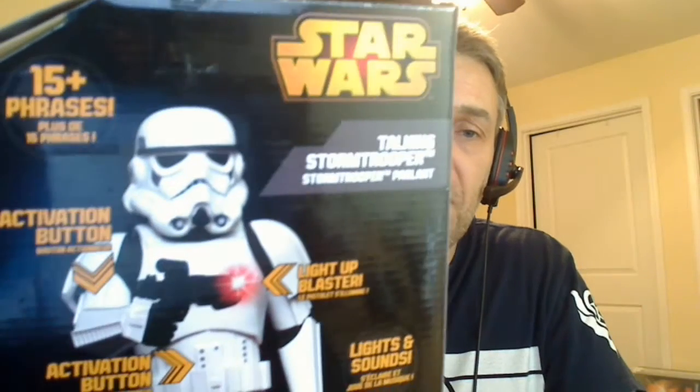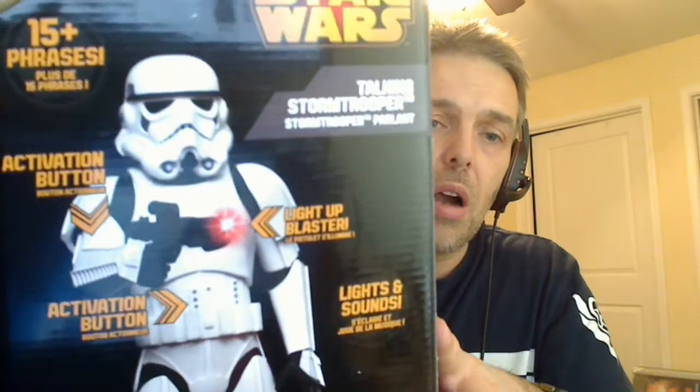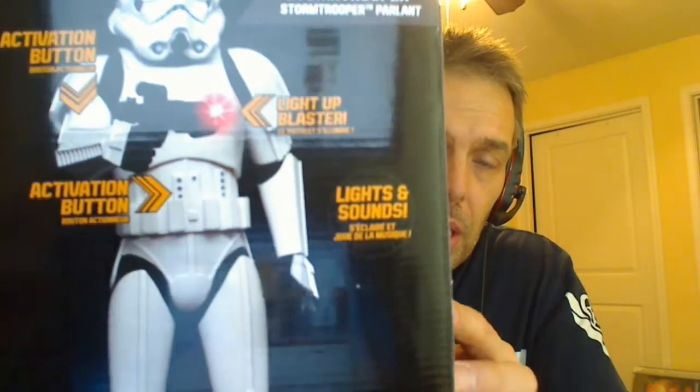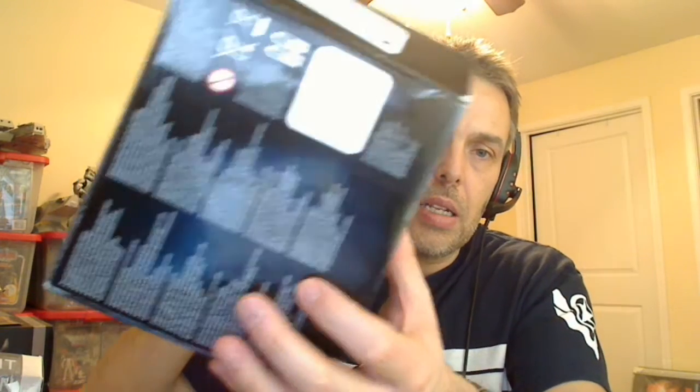It is a pretty good looking piece. It comes with 15 phrases. There's a button on the side of the arm, which is nicely out of the way so you can hear the voices. There's a light-up blaster with a button in the middle of the stomach that triggers more sounds. The packaging has a try-me button in the middle — lights and sounds, Star Wars talking Stormtrooper. Cool looking box, and batteries are included hidden away inside.